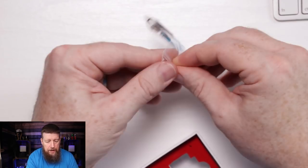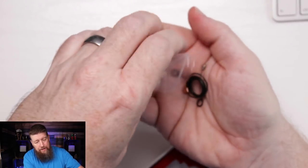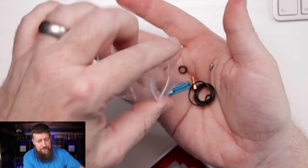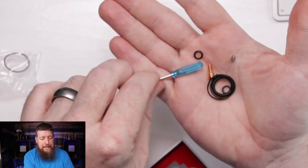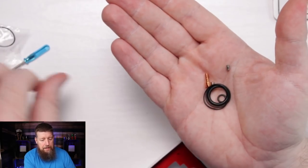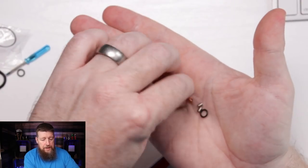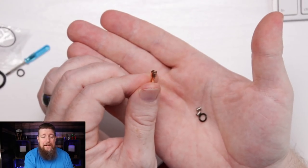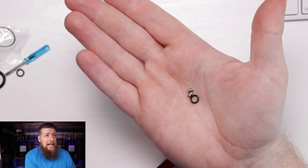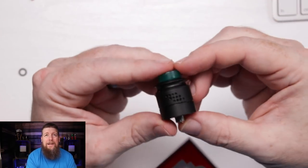The coiling rods: the thick one is 3mm and the thin one is 2.5mm. In the extra spares bag we've got an extra o-ring, a little blue screwdriver - it's been a while since I've seen one of those - a chunky o-ring, a couple of thinner ones, the solid copper 510 pin, a couple of extra post screws, and another small o-ring.